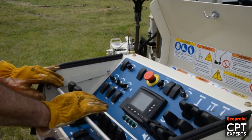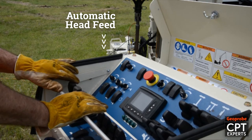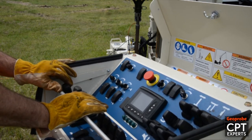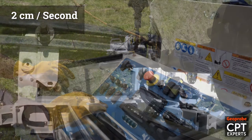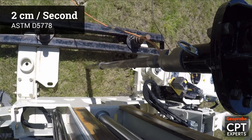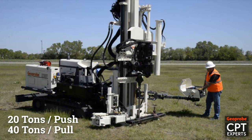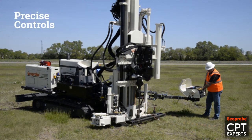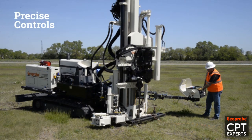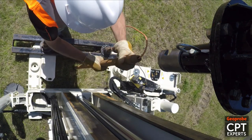With the flip of a switch on the control panel the automatic head feed is enabled. Fully lowering the head feed joystick advances the head at the steady 2 centimeters per second rate specified by ASTM standard D5778. The 3230 has 20 tons of push and 40 tons of pull. All this power is safely and efficiently managed through the precise controls at the driller's fingertips. Rods are added until the desired logging depth is reached.